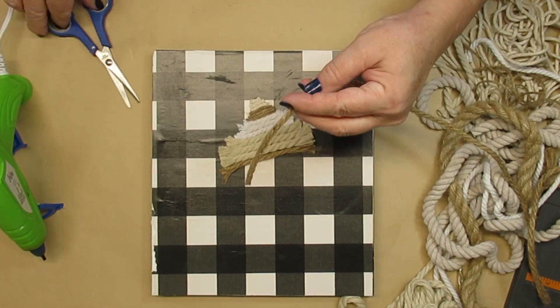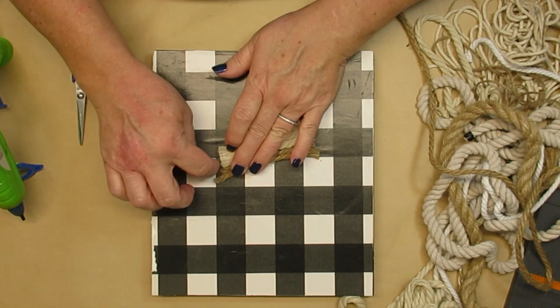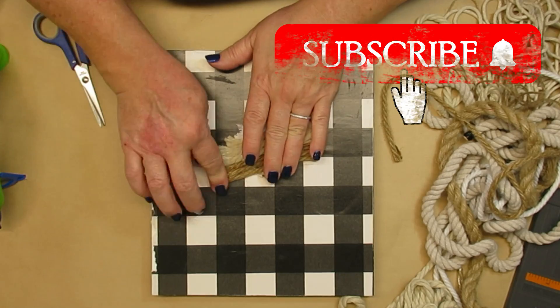I'd like to take a quick sec and thank all of my current and newer subscribers — thank you so much for your support. If you're new to my channel and you like what you see, I would love for you to hit that red button too.